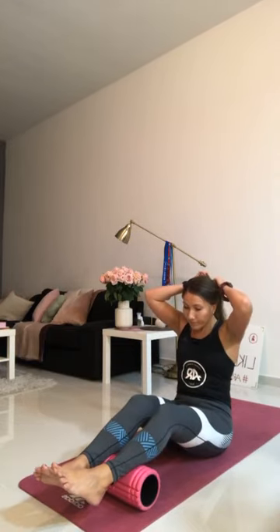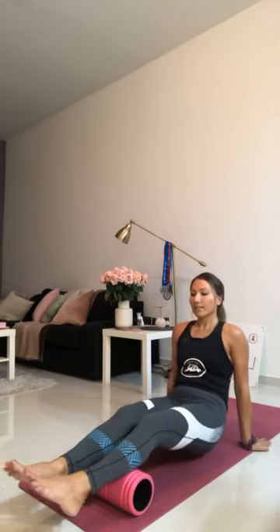Put the bum down. Bring the roller a little bit further up the calf — to the mid-calf, into the belly of the muscle. Hands behind you, lift the bum up, and rock forwards and backwards. Keep rocking gently. If you need to put your bum down, shuffle down. Turn the feet out, turn the feet in, then both feet to the right, both feet to the left. Keep rotating.